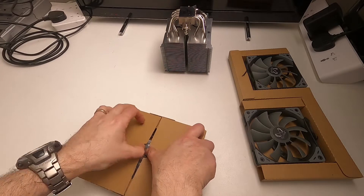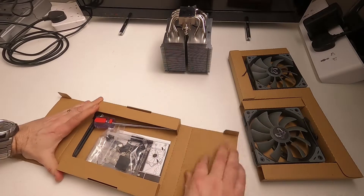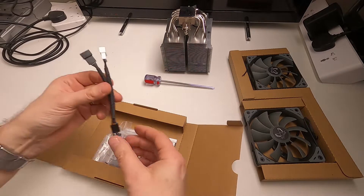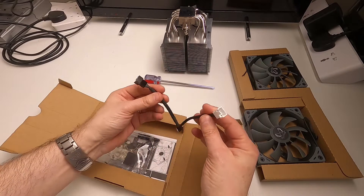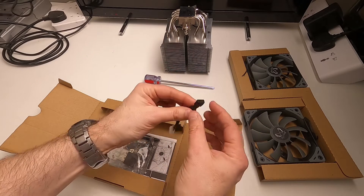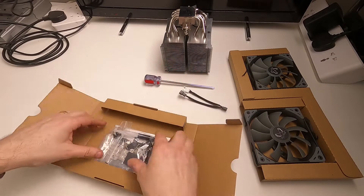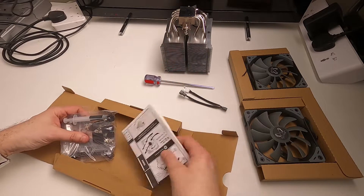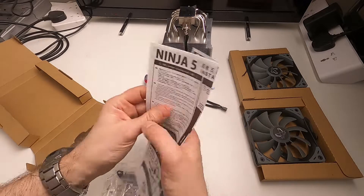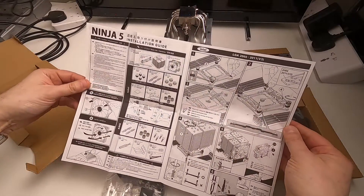The accessories box has latches on it. There's a nice little screwdriver included, and there's the fan splitter — that plugs into the motherboard header with one connector per fan, since it comes with two fans. There's also an instruction leaflet rather than a full book, and it looks fairly straightforward.